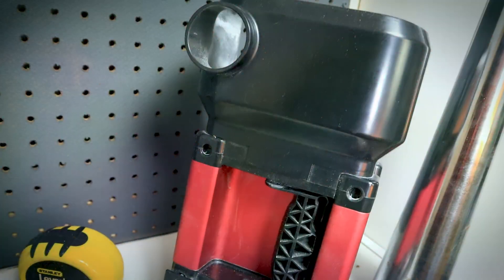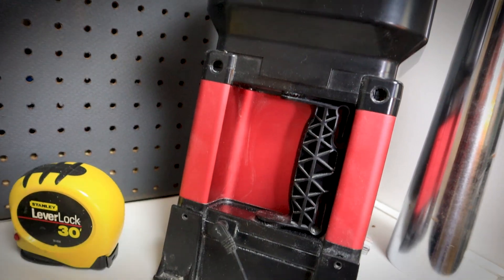I have a pegboard here that I'm going to put all of my tools on. Of course I had to set up the jewel tool — one of the first tools that I had to get ready to go because I use that all the time.